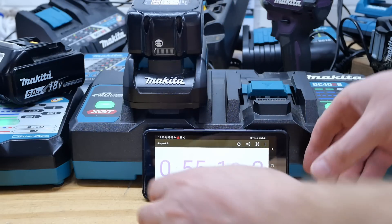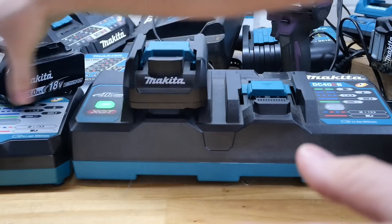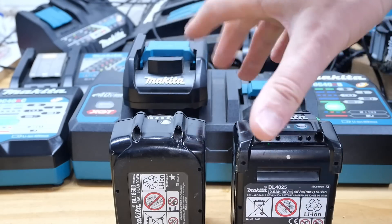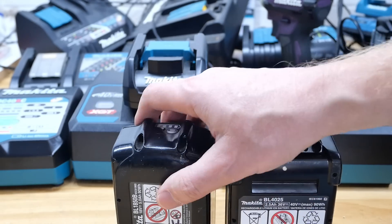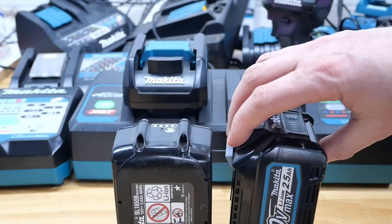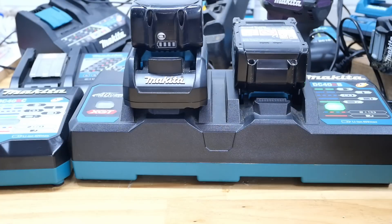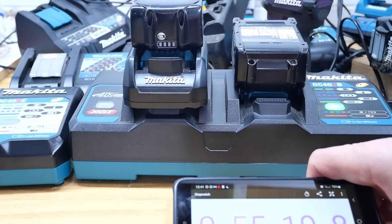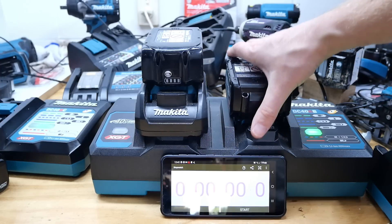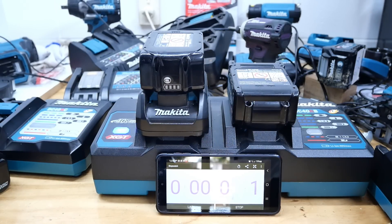Let's try again with another 18 volt battery — same vintage, around 20 to 30 charges, and a 2.5 amp hour 40 volt. Both are 90 watt hour batteries with 10 cells — the 40 volt has 10 cells in series, the 18 volt has 5 and 5 in parallel. In theory they should charge in the same time. Let's see if this battery is quicker than the previous one, since 55 minutes seemed a little slow. These batteries have been sitting cold for 24 hours.